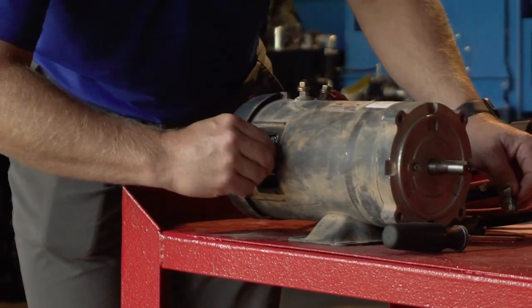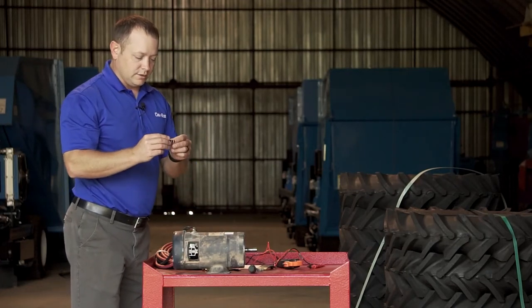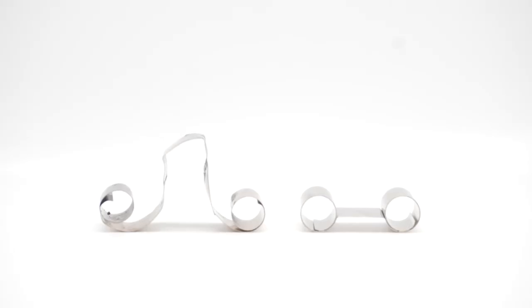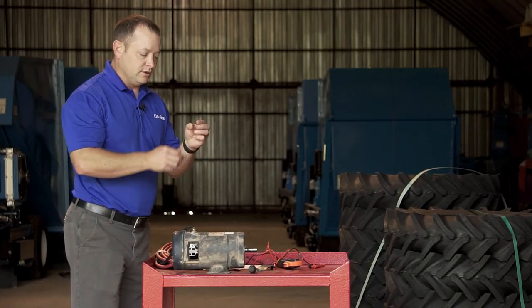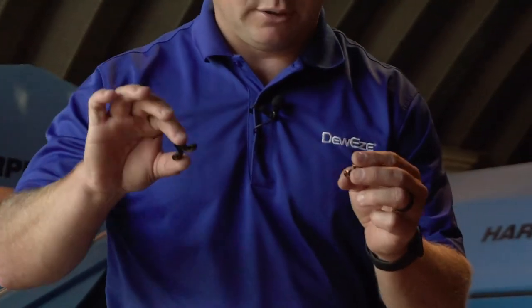The next thing we do is pull out the spring. This spring has failed by overheat — it's got a burn mark in it and has uncoiled because it's lost all of its rigidity. A good spring should be tightly wound and not have that sprung appearance.